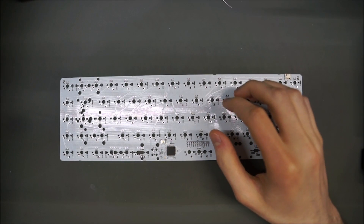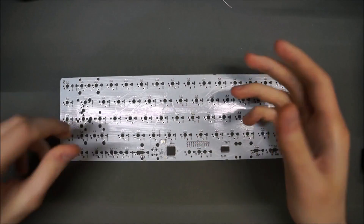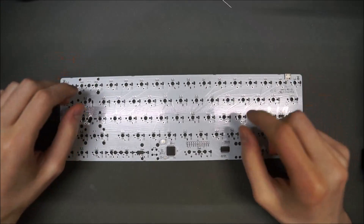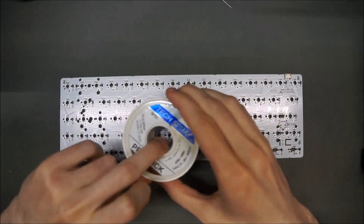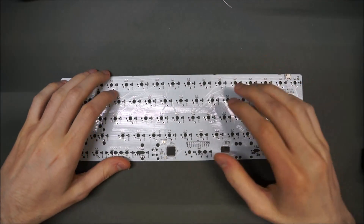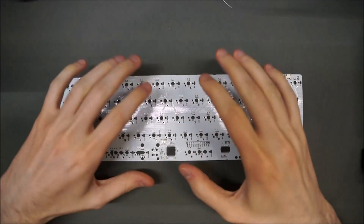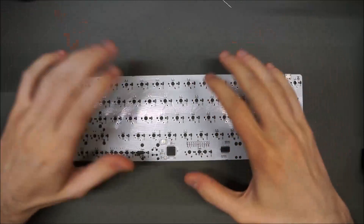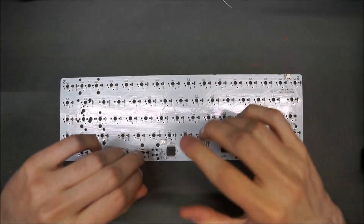Optional: liquid flux. I use MG Chemicals 835. You might need it — if your solder joints aren't quite as good as you'd like, just brush a tiny bit of flux on and try again. Optional number two: desoldering wick — I have a Tech Spray desoldering wick, and you may want to use it in conjunction with flux. Desoldering pump brands vary, and I can't make recommendations as I use a desoldering station, which is considerable overkill for a hobbyist user.